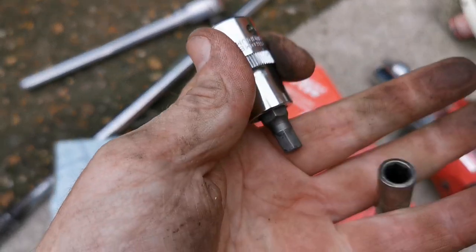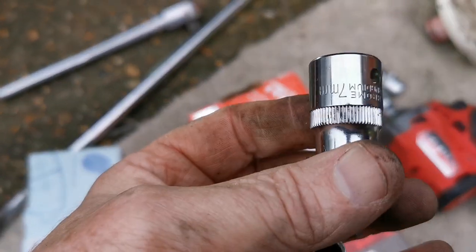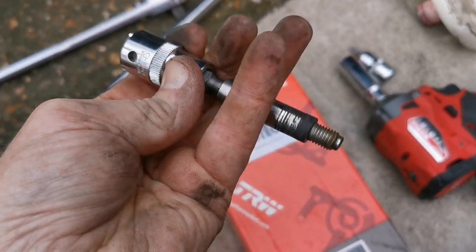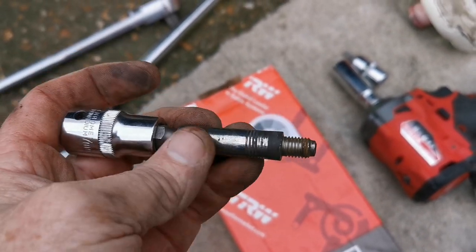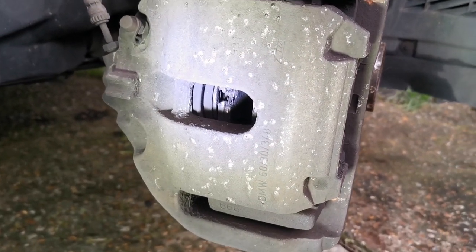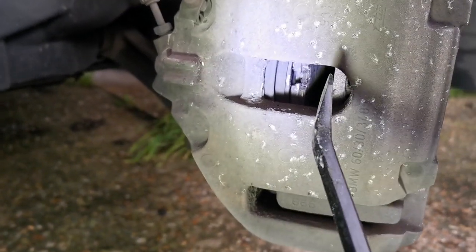It was in fact a hexagonal allen key and the size was 7mm. So that's come out. I'll clean it up in a minute with a bit of sandpaper or wire wool, and before putting it back I'll put a bit of copper grease on there.